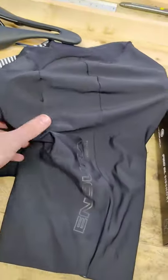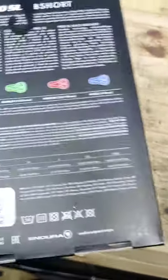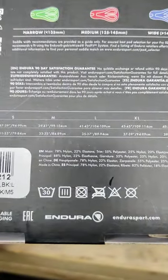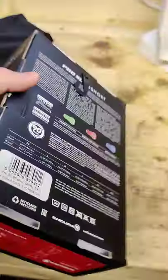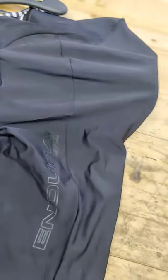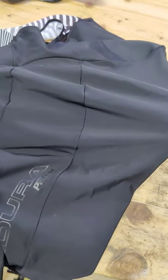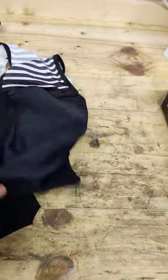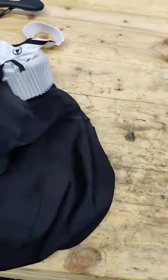These are the bib shorts. According to sizing I should really have a medium, but when I tried them on the mediums were far too tight around my thighs — I've got really big thighs. They seemed to fit alright around the waist, so I went with the large.